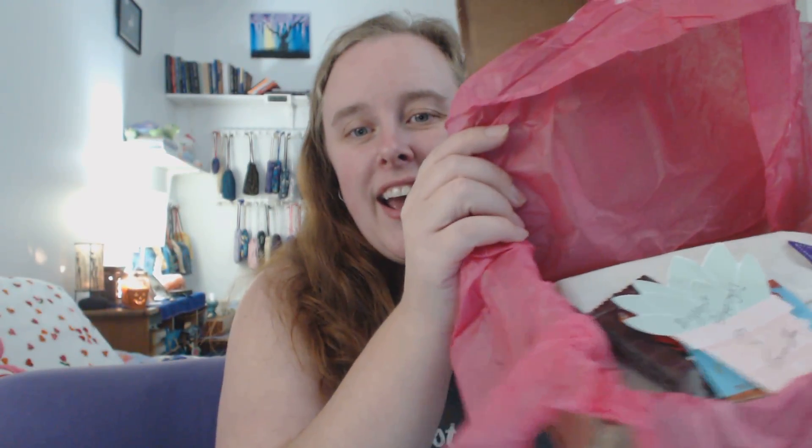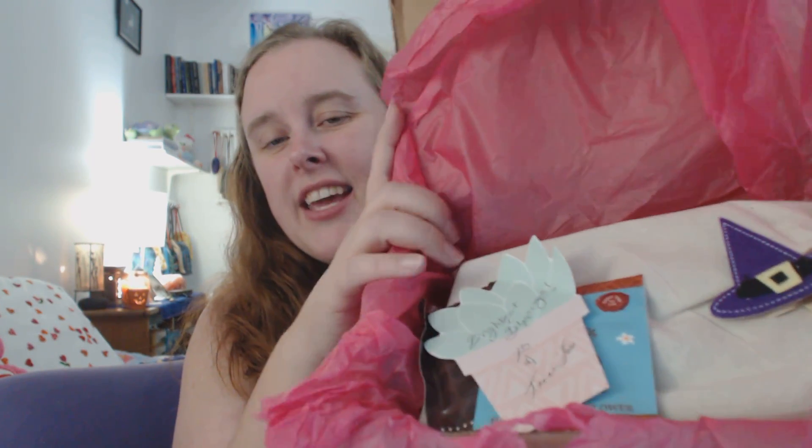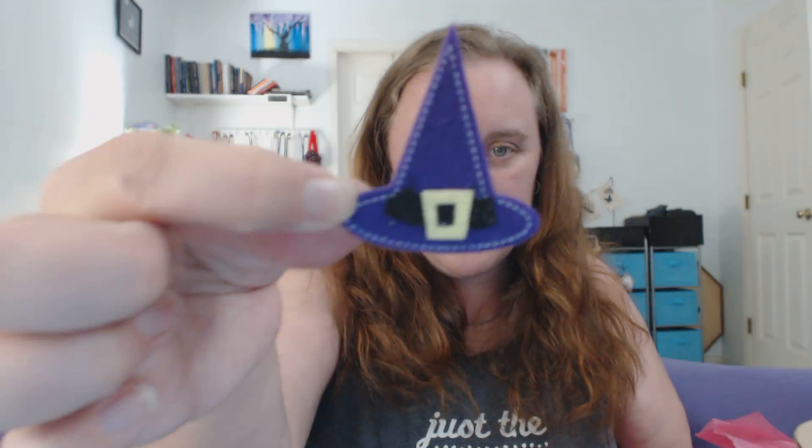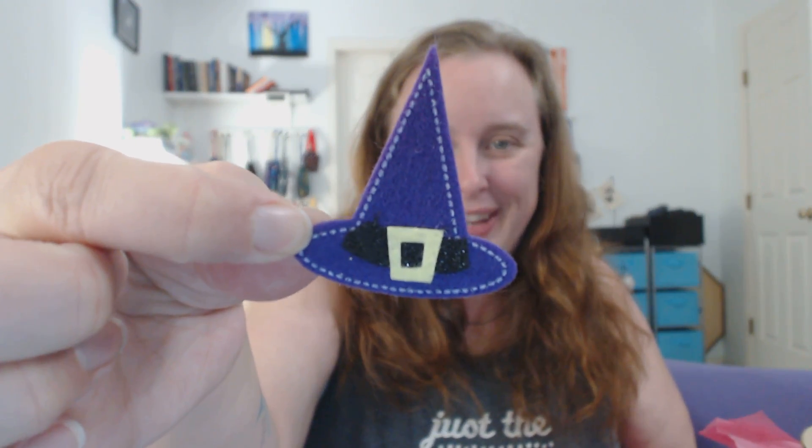I'm gonna dig in. It's in this pretty pink paper, and it feels like I'm wrapping a present. Look at how nice this is. There's like a little note, and — oh my god. Okay, so I'm gonna start pulling things out. This is the most adorable three-dimensional sticker I've ever seen in my life. It's like felt. That might have to go on my laptop — I wonder if it's too puffy to stick on the keyboard wrist rest. It might get annoying there.